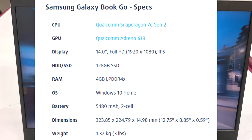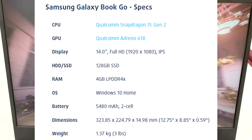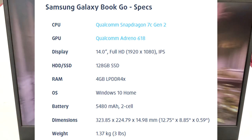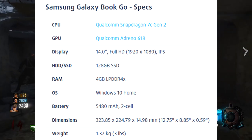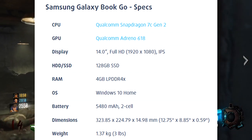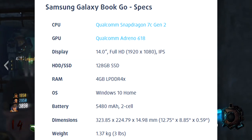This laptop has no fans cooling the internals, and because of that it's super thin. This specific model — and I think these are the only specs before upgrading to the higher-end one — comes with 4GB of RAM and a 128GB SSD. I don't know if it's NVMe or just a standard SSD; I didn't open it up to check.